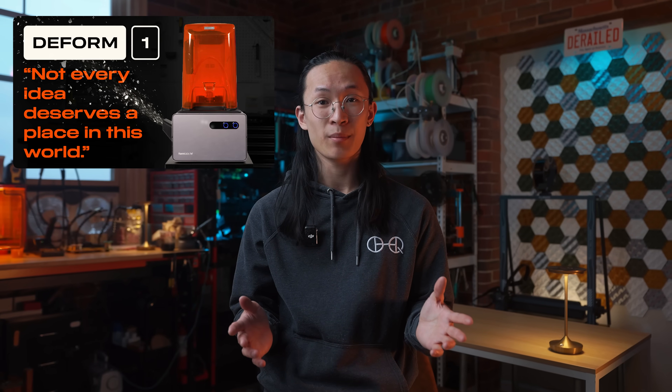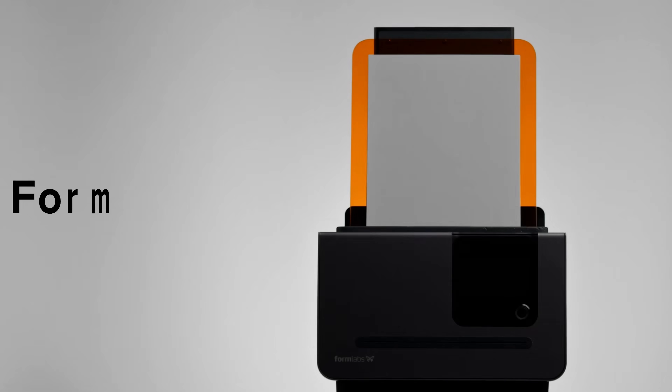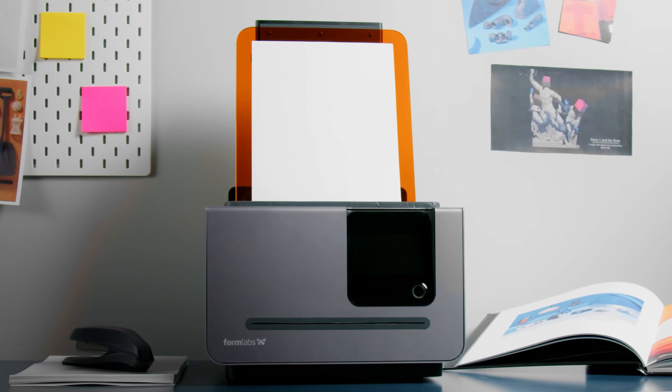This year, I got to make the April Fool's campaign for Formlabs. Back in 2022, they had the iconic Form 2D April Fool's video — introducing the Form 2D, a professional printer that puts our decade of innovation onto paper. We've come to the conclusion that almost all the complexity comes from one thing, and that's the third dimension. If we can remove that, we can revolutionize 3D printing. Which I think is S-tier. The 3D printing world does not hold back for April Fool's jokes, so the bar was high.